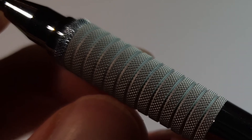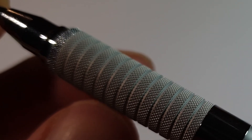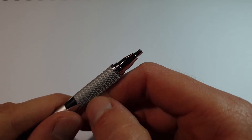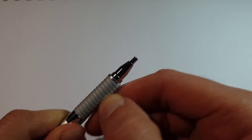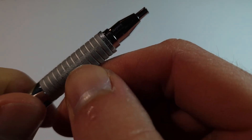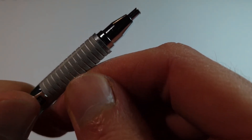It reminds me a bit of a fine-toothed file of some kind. In fact, the knurling on this thing is so fine I think I might be able to use it as a nail file. Let's try it out. It definitely works as a nail file as well. Let me just wipe all the nail dust off my pencil.